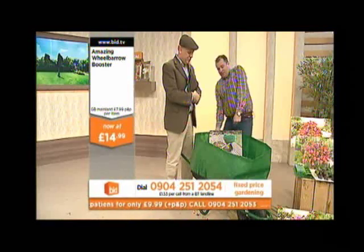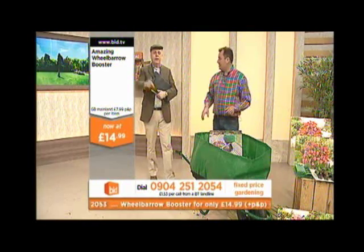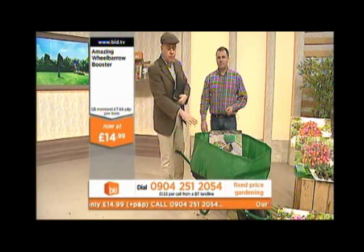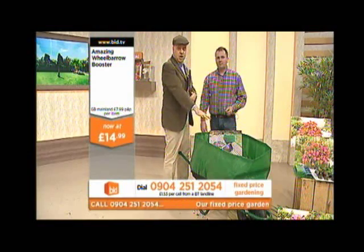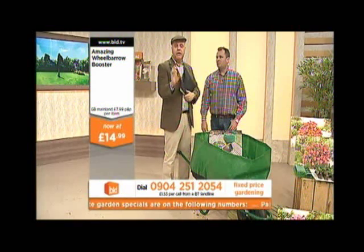You know those tip bags that you can't lift? When you come to actually empty them, it takes two of you — you're struggling, trying to get it off the ground. This is the answer. A fantastic, indispensable thing for your garden. So this is on 2054. If you've got a wheelbarrow, whether it's for gardening or other DIY chores, it's fantastic. You put it on and take it off when you need it.